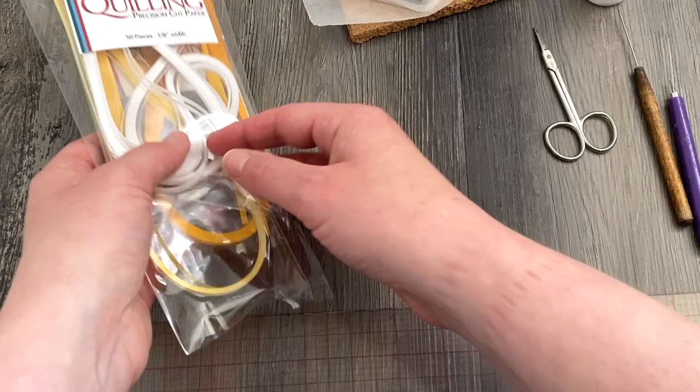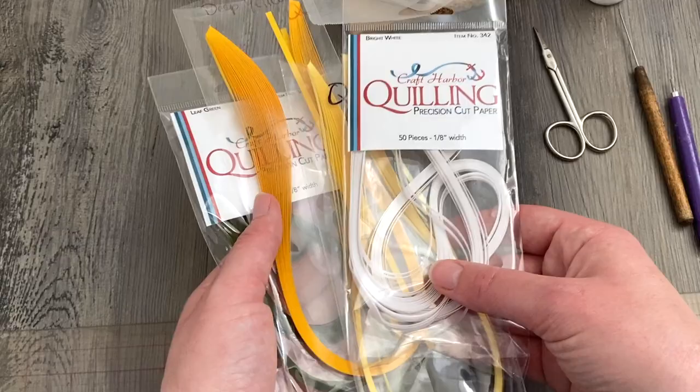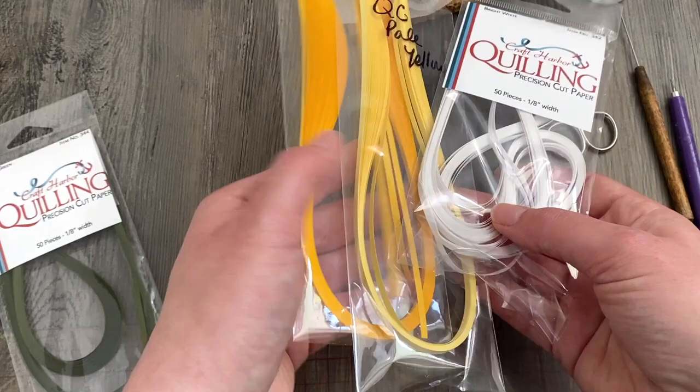Hey folks, this is Meredith from the Papery Craftery. Today I'm going to be sharing a demo on how to make quilling paper daisies. This is going to have some new techniques and some old techniques, and if you stay to the end I'll show you how to put it all together into a sweet little design.